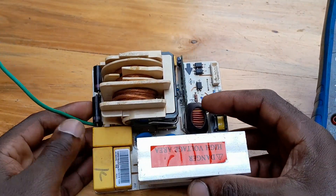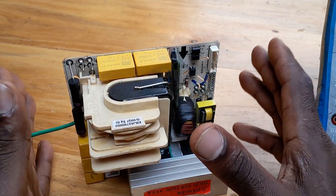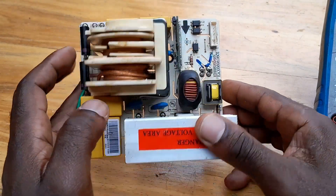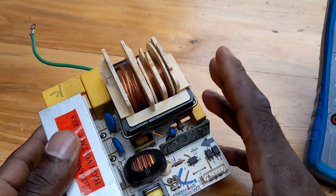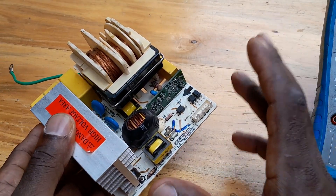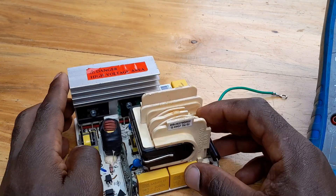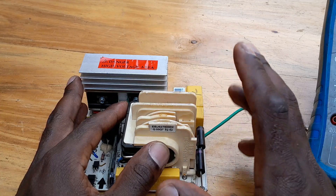So after checking this inverter board, if it doesn't work out, move on to the second step and check the inverter magnetron. Otherwise, replace the inverter magnetron if it doesn't work after checking this inverter board. I hope you have seen how you can check this inverter board for an LG inverter microwave oven. If you are new to this channel, make sure you subscribe, share, and like.